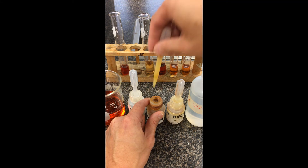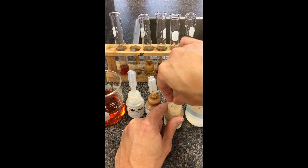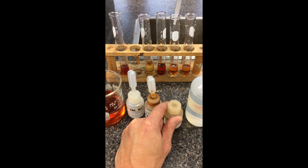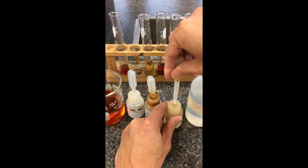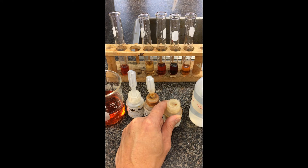You can see a distinct color change from before. KSCN for test tube D — it says 10 drops, so just going to give it a squirt. The more pronounced it's going to be if you add more of the shift ion.